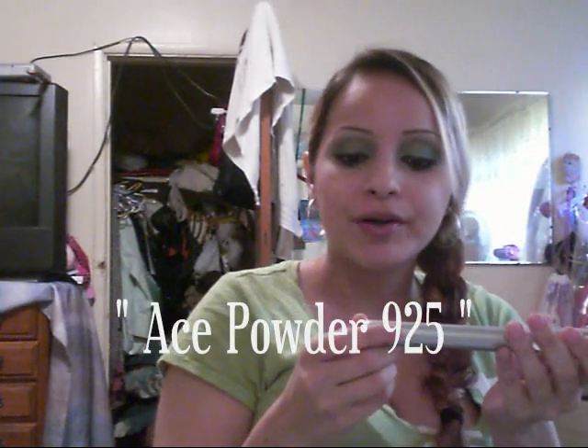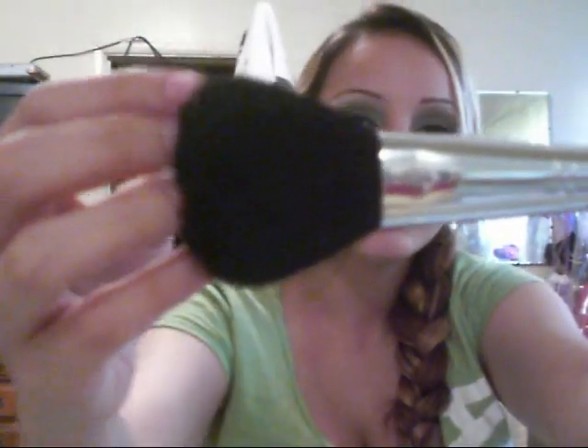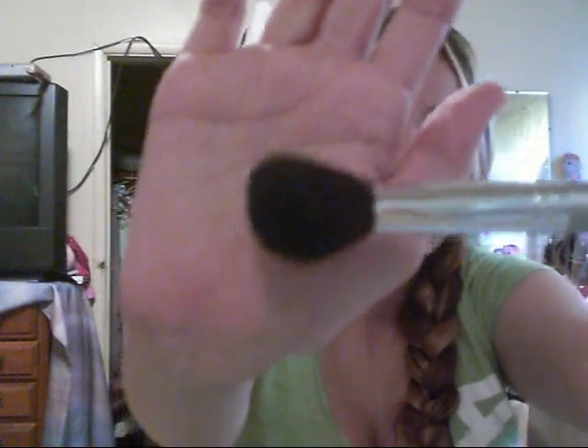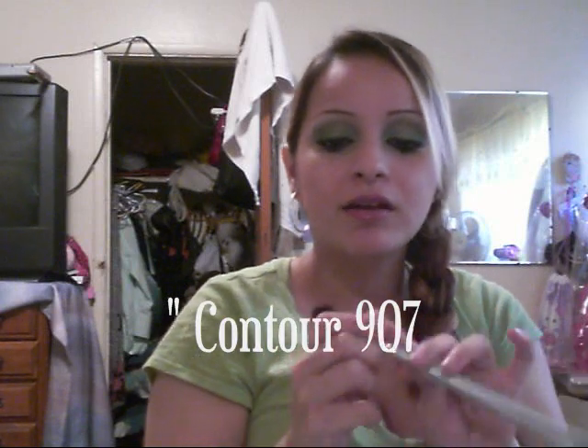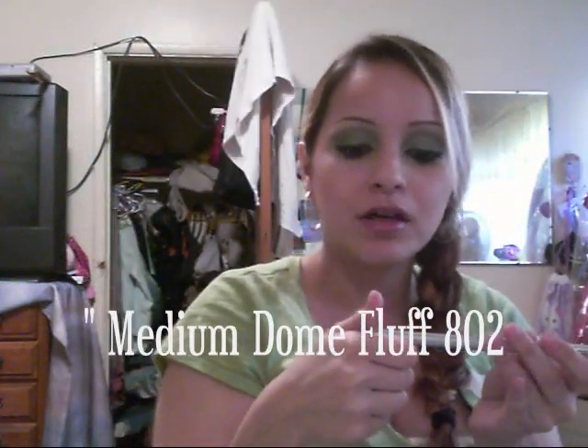This is an Eyes Powder brush, number 925, and they're in gray. This is a Sculpe brush, number 906. This is the Contour brush, number 907. Medium Dumb Bluff, number 802 — this is to apply your eyeshadow.